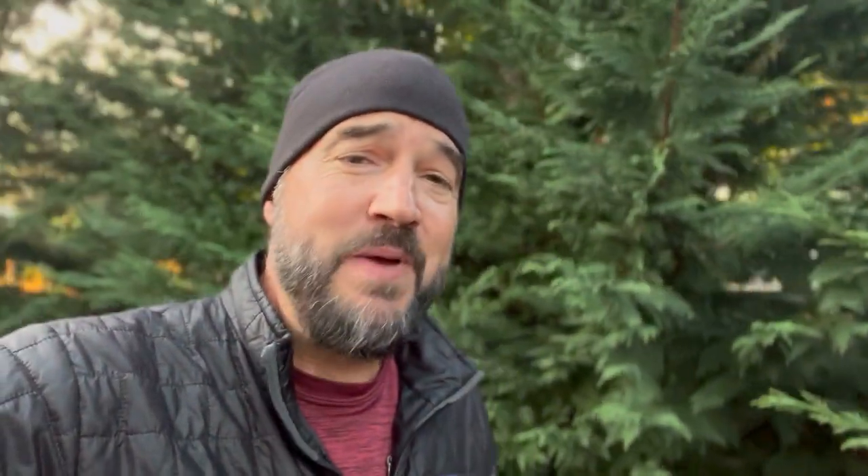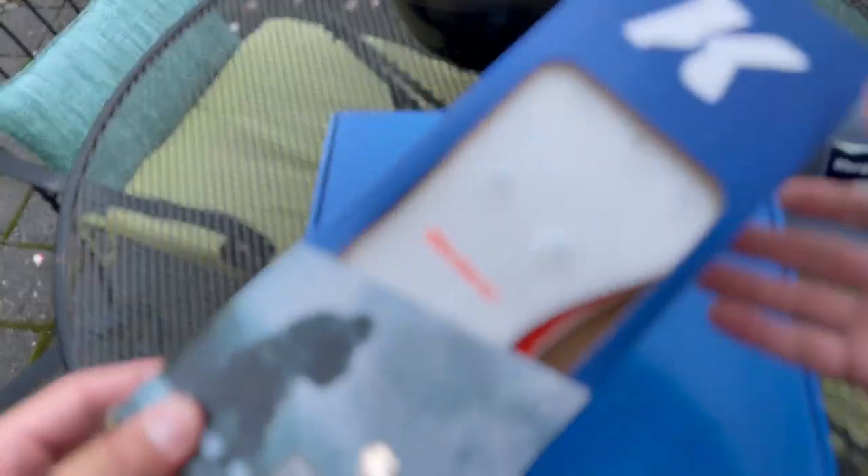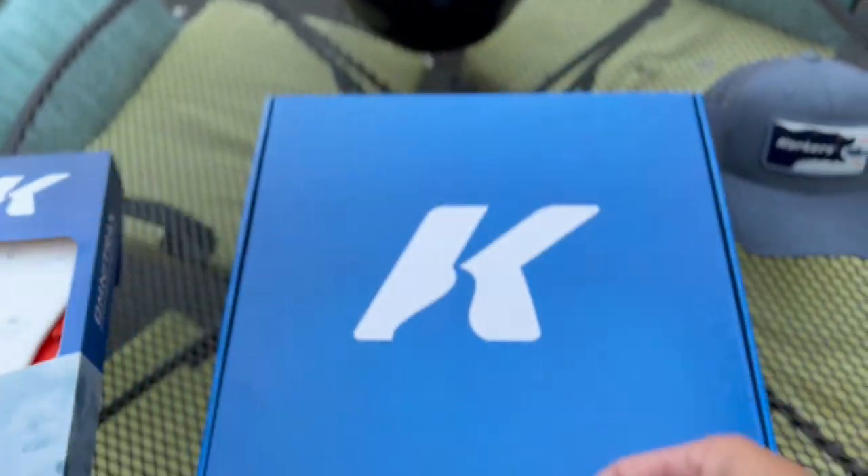So today we are going to talk about something that's not necessarily new to fly fishing, but they've got some new series of boots out, and it's new to me. I'm pretty excited to unbox with you my new pair of wading boots. I've owned a ton of different wading boots, from Hodgman to a pair of Simms, but I've had Corkers now for the past five years.